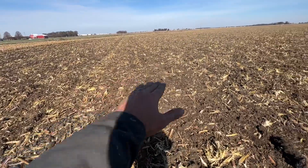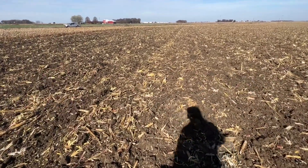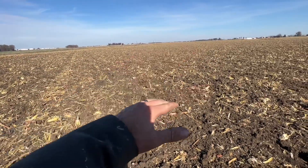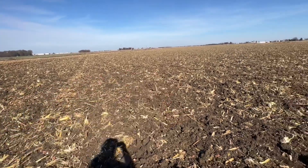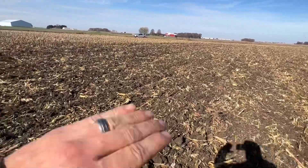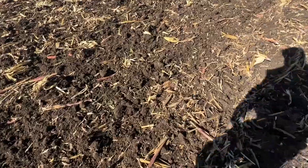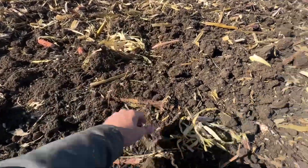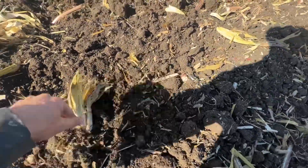The harrows on the back are responsible for our side-to-side leveling. Looking at how much residue we're working and how deep we're going, this field is extremely level. It wouldn't be anything to come in here and hit it quick with one pass in the spring and plant into this. It's going to overwinter really well. We've got stalks and stuff buried all throughout this soil profile.